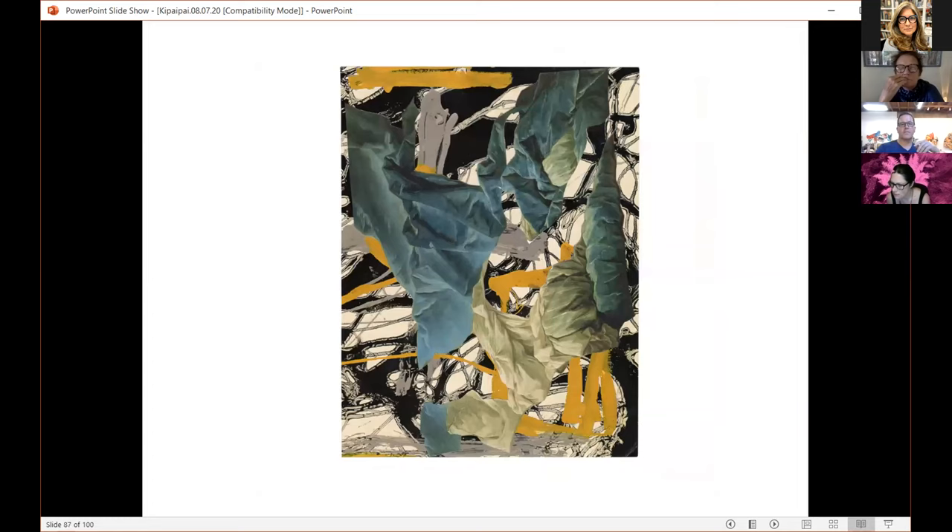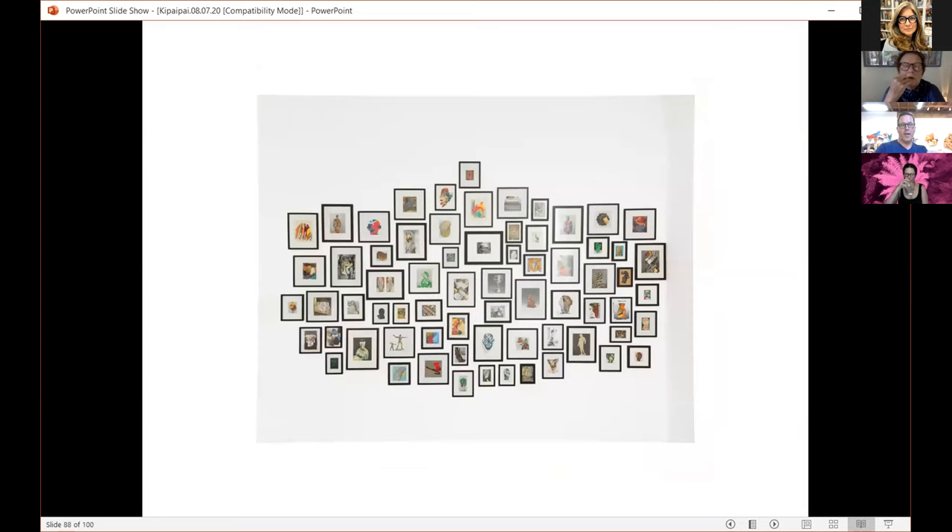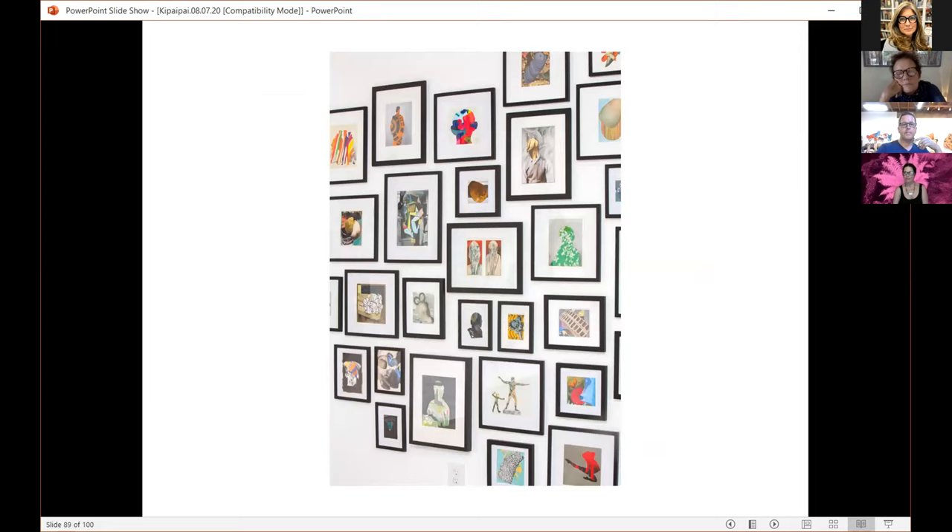The small collages end up being framed and done in big installations like this, which I did for MOA last year. That wall is probably about 12 feet wide and eight feet tall, with about 75 collages on it — but I have hundreds of them, I could fill three walls that size. They take other forms besides purely abstract — sometimes there are figurative ones, portrait ones, dancers.